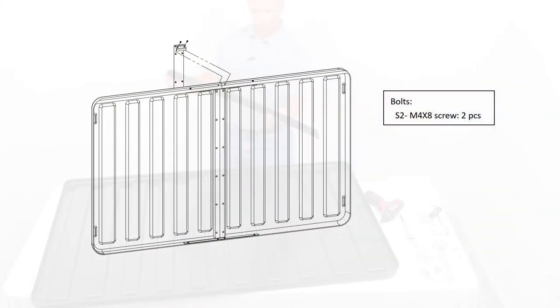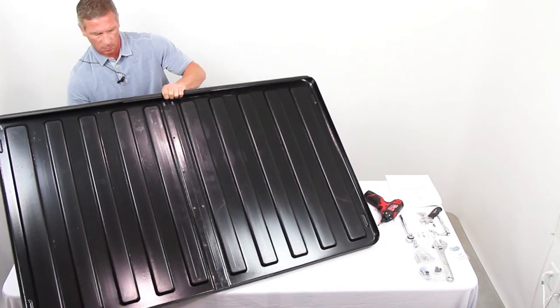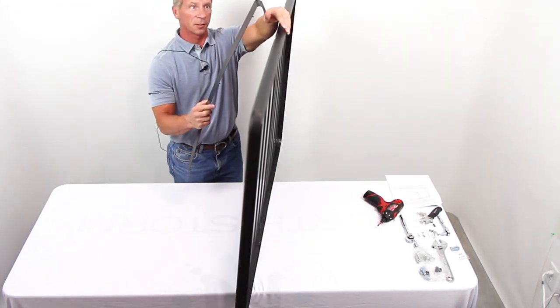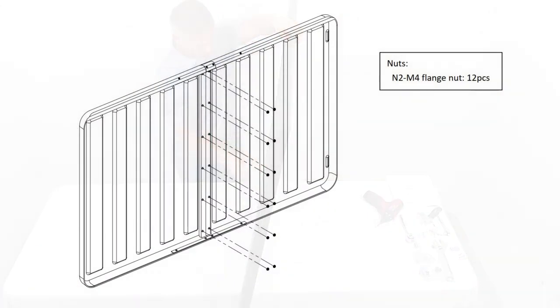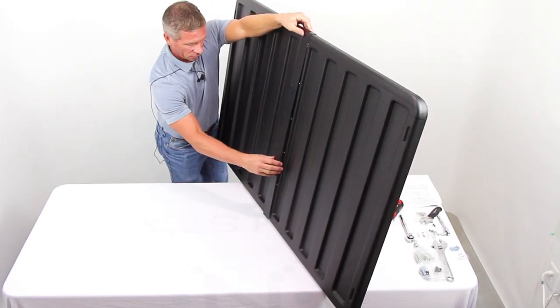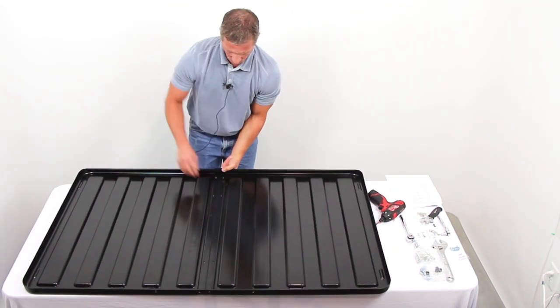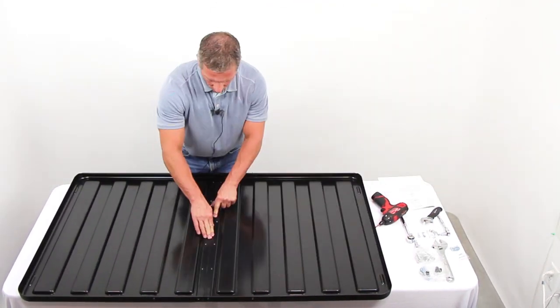Step 6: Install the middle connecting plate. The bent hook of the middle connecting plate is placed on the top of the Storm Shell front, and the middle connecting plate is placed on the front of the Storm Shell front. The threaded bolt on the middle connecting plate will penetrate the plastic holes in the Storm Shell front. Connect the top of the middle connecting plate to the Storm Shell front using two S2 bolts. Secure the middle connecting plate to the Storm Shell back using 12 N2 flange nuts.